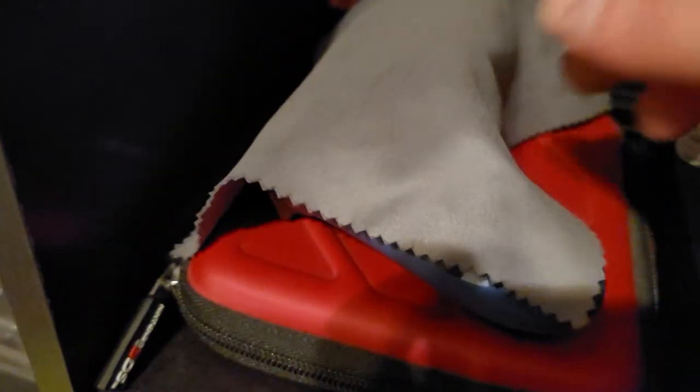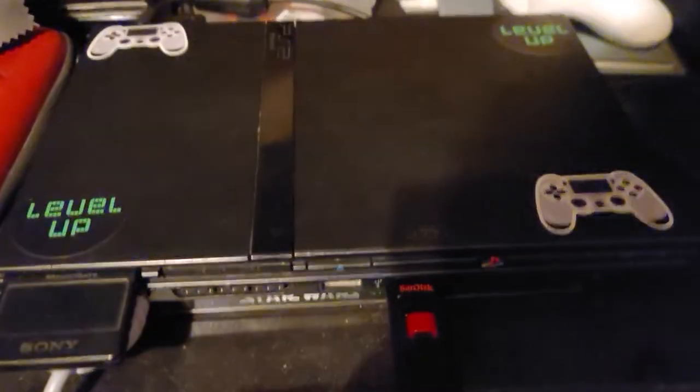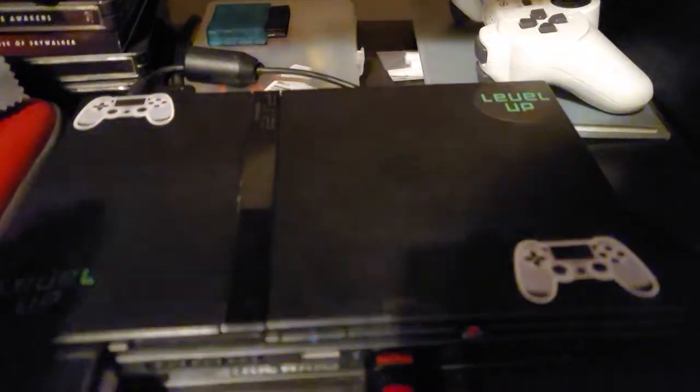I got some stickers on it — 'Level Up.' I got some controllers: I got a PS4 controller, a PS3 controller, and that's my PS2 controller I have.